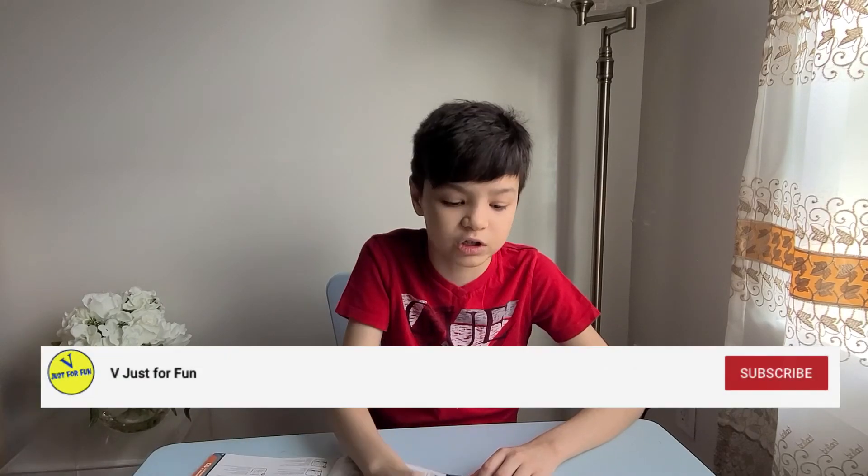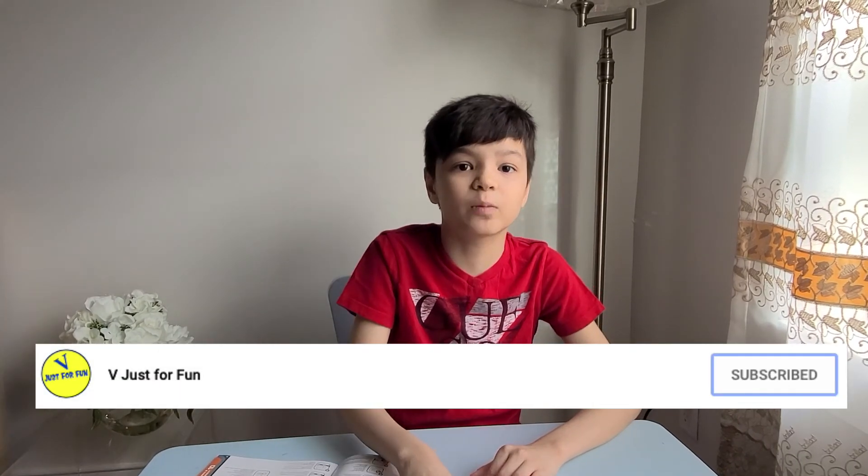Thank you guys for watching. Please subscribe to our channel, bye bye, and follow my page on Facebook.